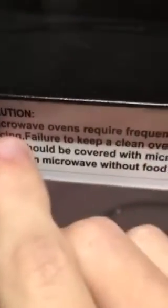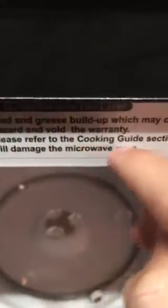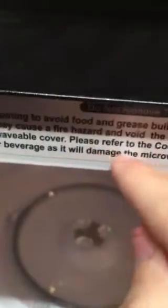It's going to be dangerous. Here's the label — do not remove this label. Caution: microwave ovens require frequent cleaning to avoid food and grease buildup, which may cause sparking or arcing. Failure to keep a clean microwave oven may cause a fire hazard and void the warranty. Food should be covered with a microwaveable cover — please refer to the cooking guide section in your manual. Don't run the microwave without food or beverage, as it will damage the microwave oven.